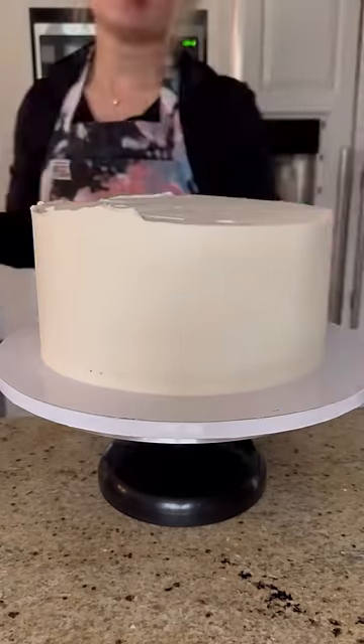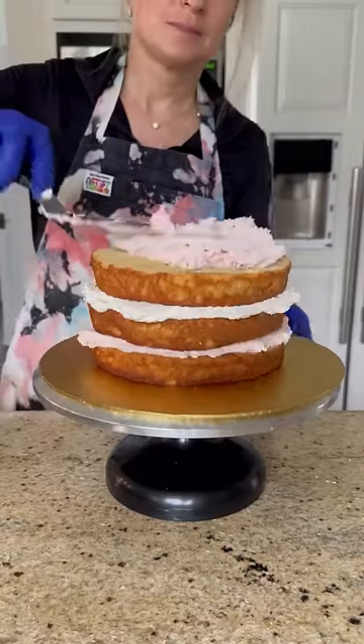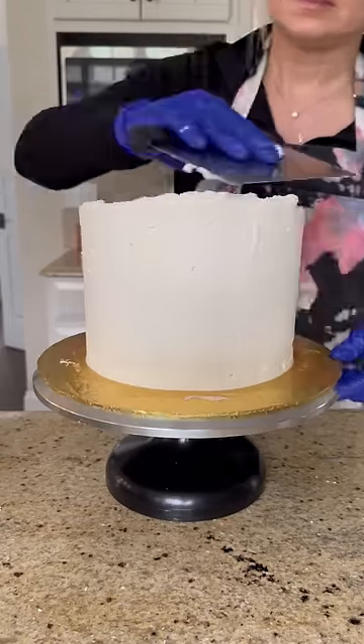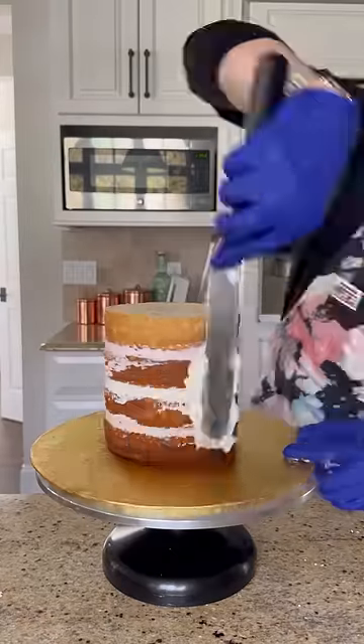Hey, we're only 10 seconds in and I've already prepped the bottom tier. That's got to be some sort of world record. Popping that in the fridge while I work on the middle tier. Smoothing out the buttercream — I'm going to cover this cake in fondant, but I need to make sure every step is as smooth and perfect as possible. Now working on the teeny little six-inch top tier.